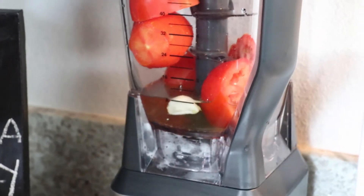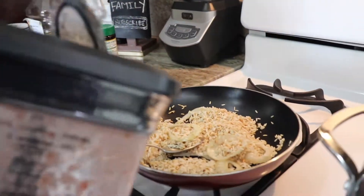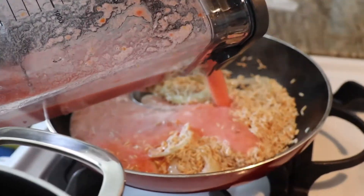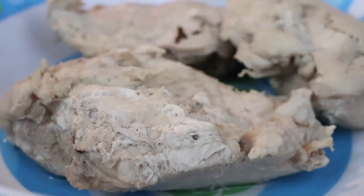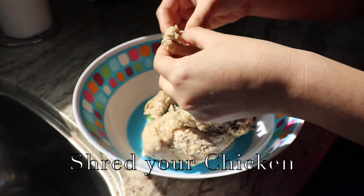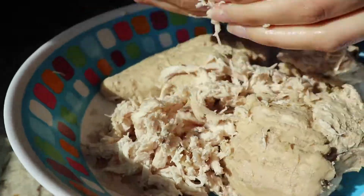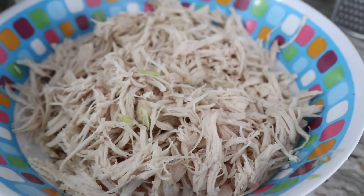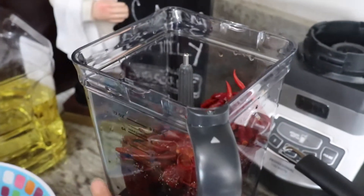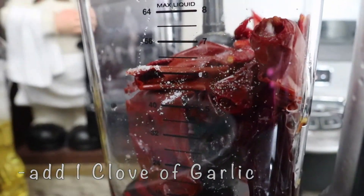Now we're gonna blend it. I turned the fire off because it's already warm. Here we have the pechugas de pollo — go ahead and shred them, desmenuzar la pechuga. For the chile blend: I added some of the water used to boil the chiles, salt — half a palm, just what you see in the video — and one clove of garlic. Now blend it.